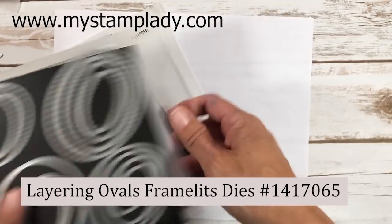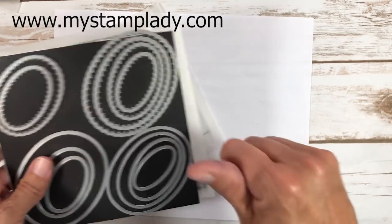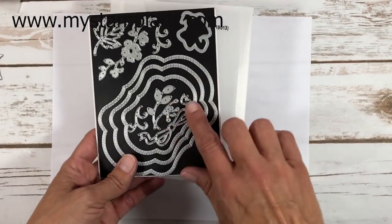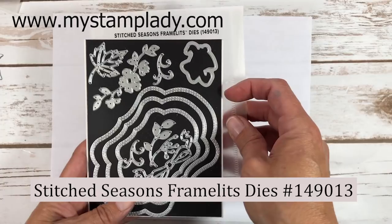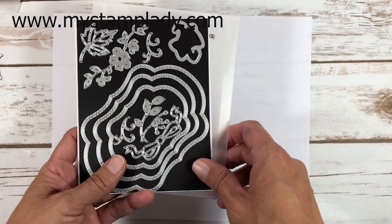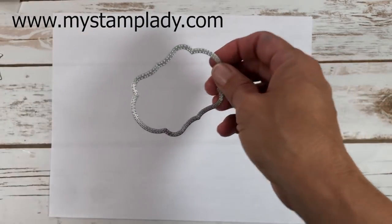I'm also using oval layering dies — they come in circles, squares, and ovals, and they're the best dies I've ever purchased. There's also a special promotional item right now, the Seasonal Stitched Seasons Framelits, available through August 2018. Let me grab the die I need from there.